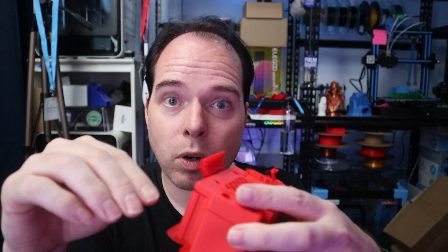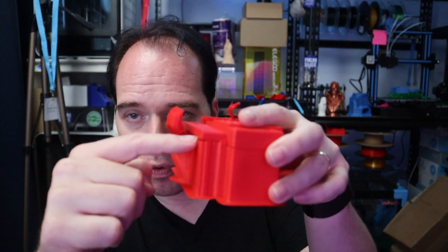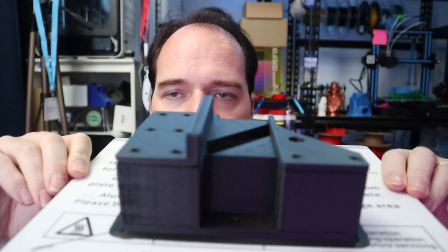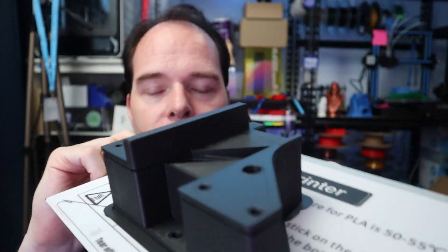Tree supports are very nice, but the support interface between the support and your overhanging part should be touching everywhere. If it doesn't, you will get a little uplifting edge. It doesn't have to be dramatic, but if you want very clean, sharp parts, you may need to go a different route. I have one on the build plate right now using normal support with concentric support layers for the bottom and top — it's very easy to remove.